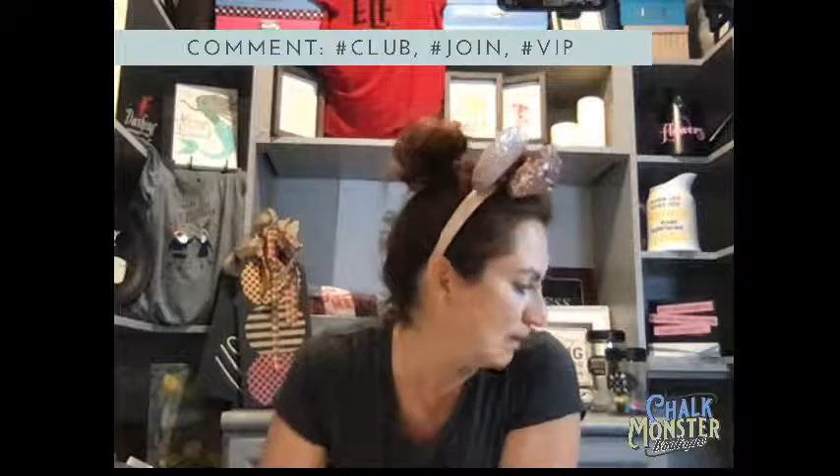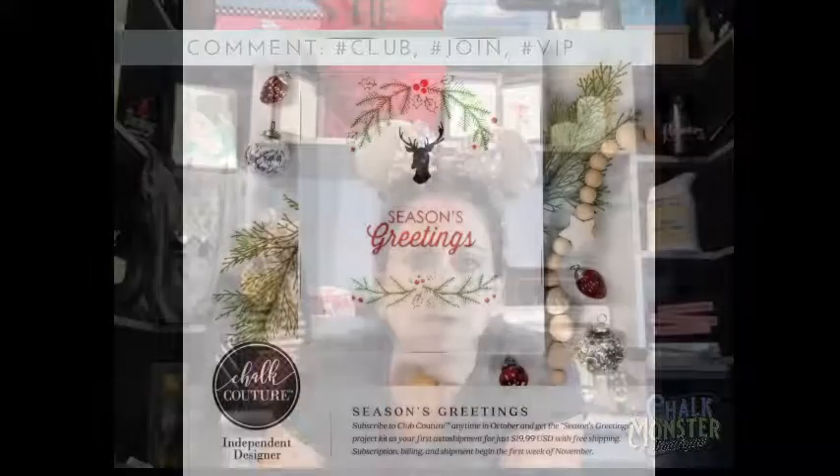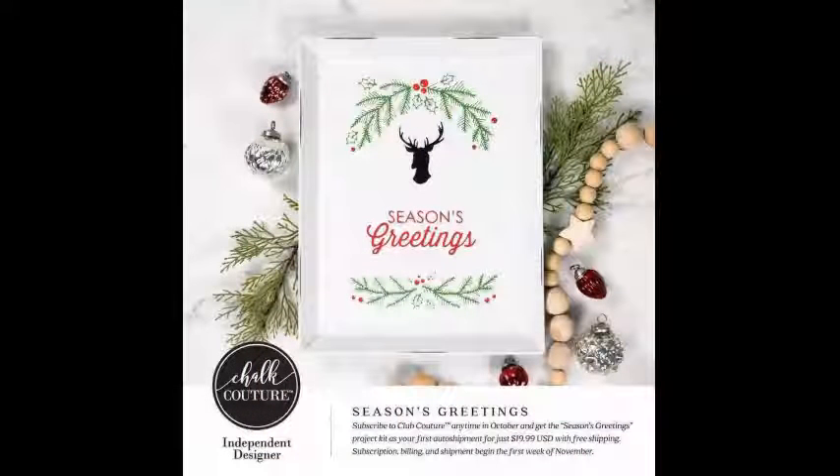We have a shopping spree going on right now. If you join Chalk Couture and spend $100 between now and December 31st, you get $50 in retail products free. If you want information about joining, type hashtag join. For information about the monthly subscription club and all its benefits, just type hashtag club.